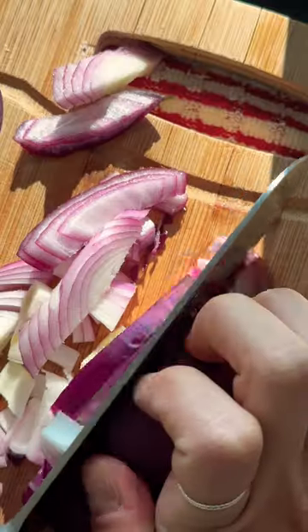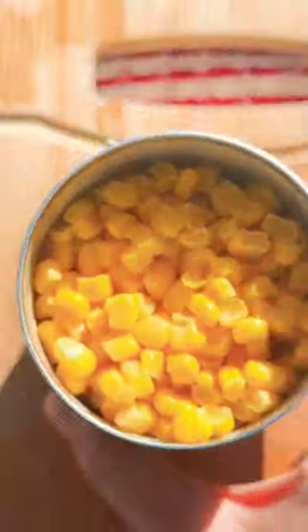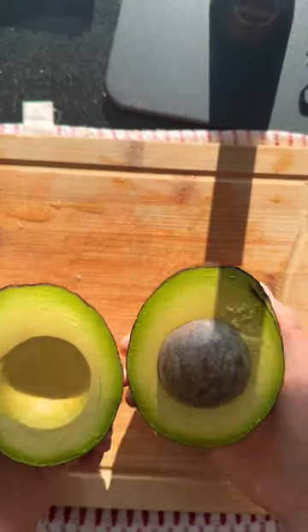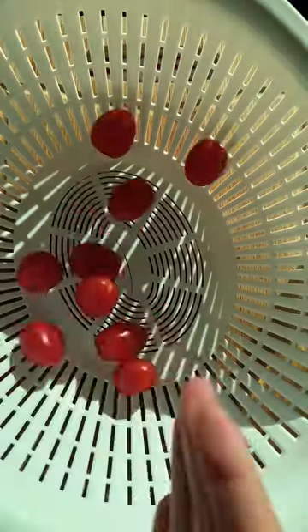Start off by cooking the quinoa, then chop the onion. I usually grow my own corn and pick my own beans, but I'm sticking with the canned ones to fit the lazy cooking narrative. Then of course, what is burritable without the avocado?